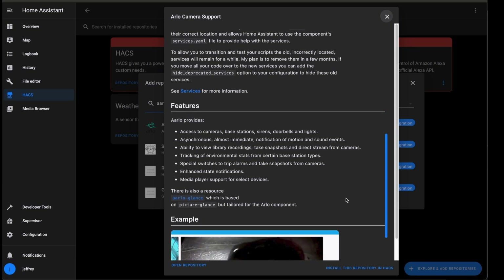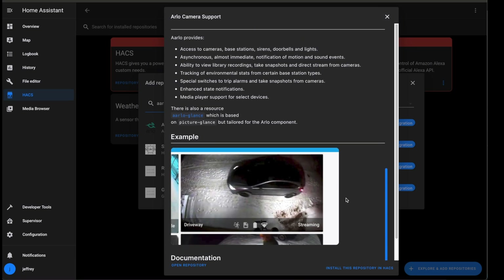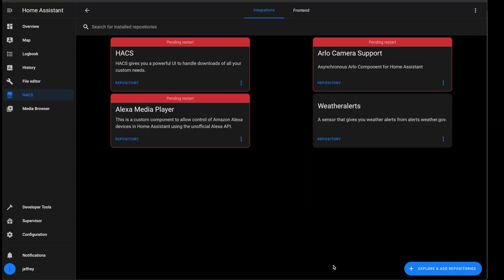You might also want to take a moment to read through the docs. There is some good information in the documentation, but if you're like me, you can just shoot from the hip and refer to the documentation as needed. Because if you do have two-factor authentication set up for your Arlo cameras, then you're going to need to do a little more on the configuration side. When you're ready, click the Install This Repository link. Once it's installed, it's time to reboot. I have a couple of other HACS updates I needed to install, so there are a couple of red boxes here that you may not have.